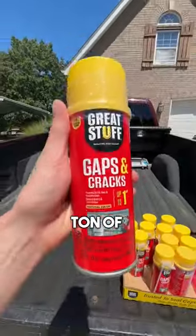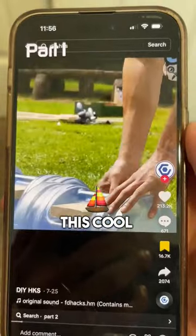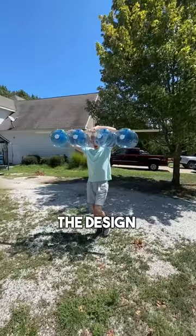So one day I bought a ton of giant bottles and a ton of insulation spray to build and test this cool boat design I saw on the internet.